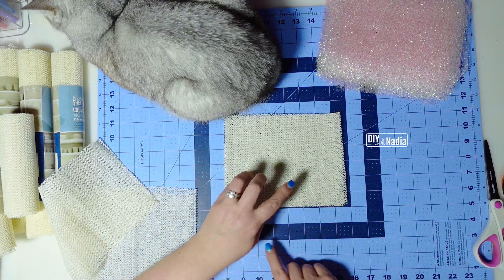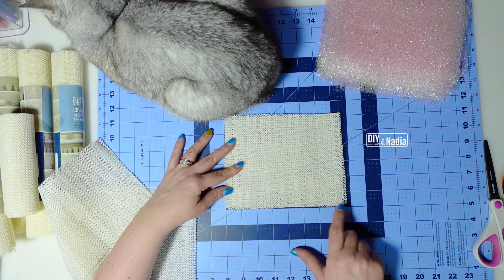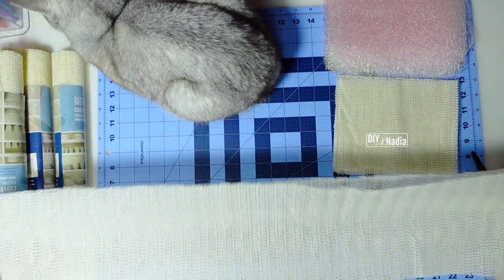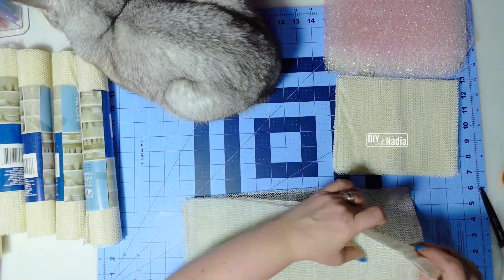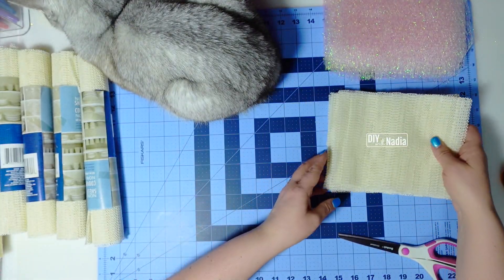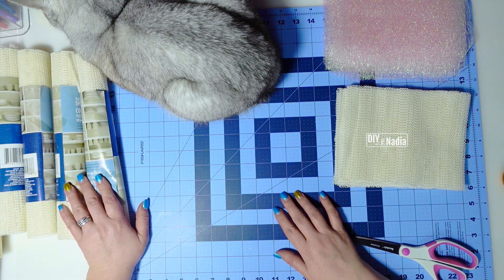And there you go — you have six inches by seven and a half, almost eight inches, and that is how quick we are done with our first roll. I'm going to do the same thing with the second half. And that's it, this roll is done. I'm going to continue cutting the rest of the shelf liners and I will be right back.